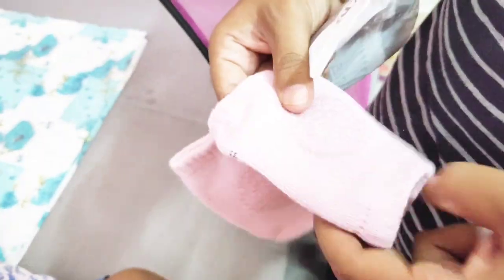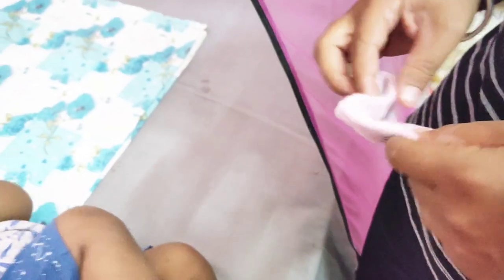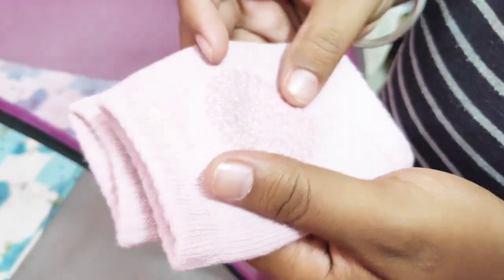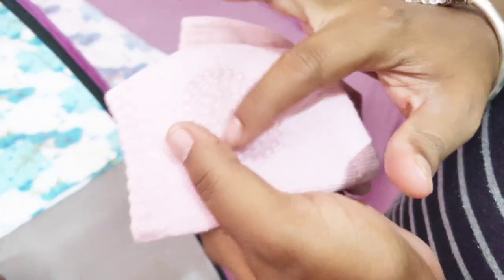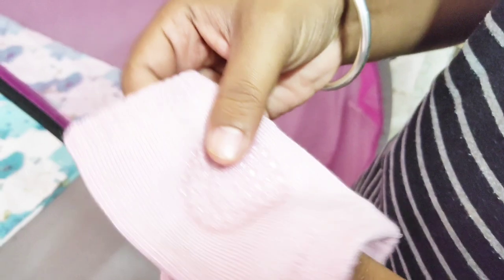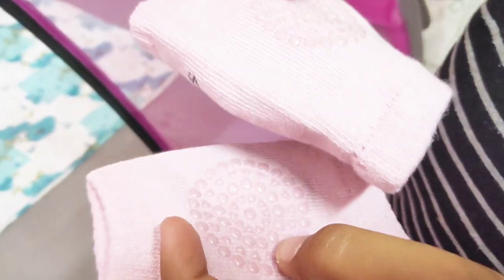It is a baby's neck. I will use these socks. If you look at how you use this surface, you will come to the baby's knees.